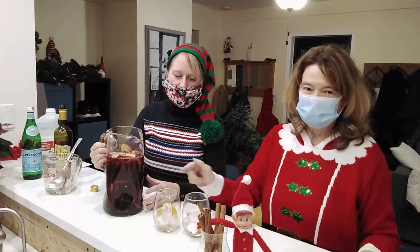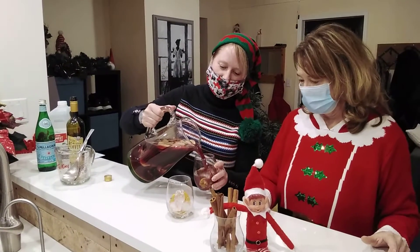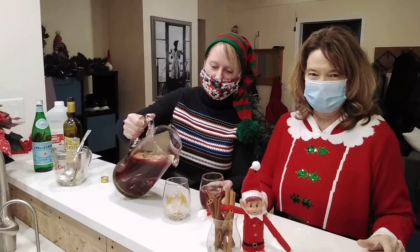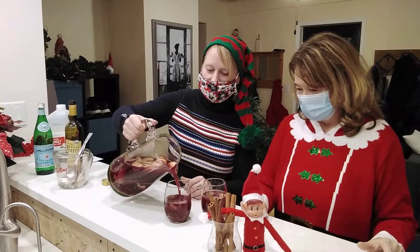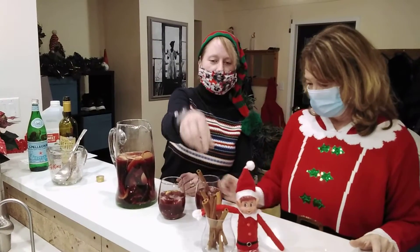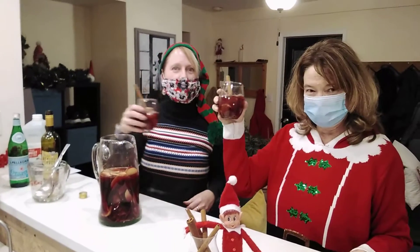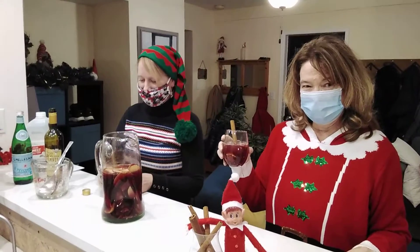So this is what it looks like. A little bit in each glass — just make sure it all worked out. It's gonna be totally tasty. We'll put our little cinnamon stir sticks in. And there we go. Cheers — that's drink number two!